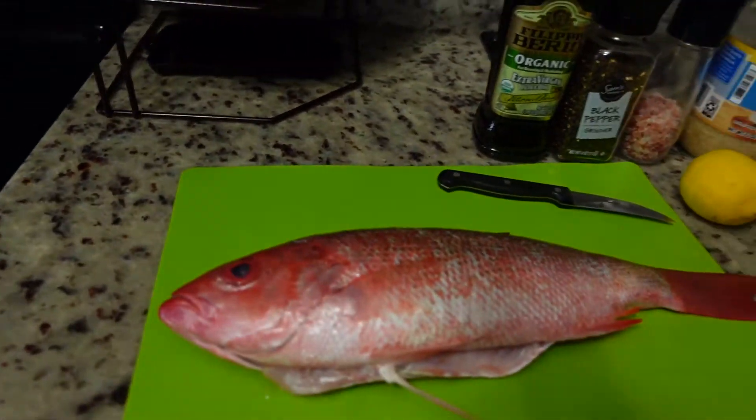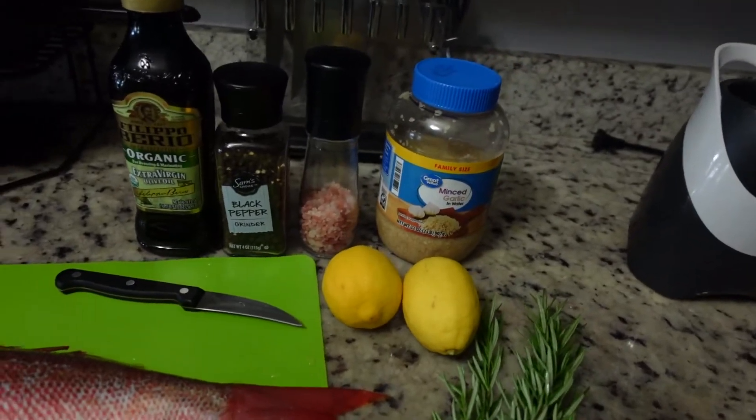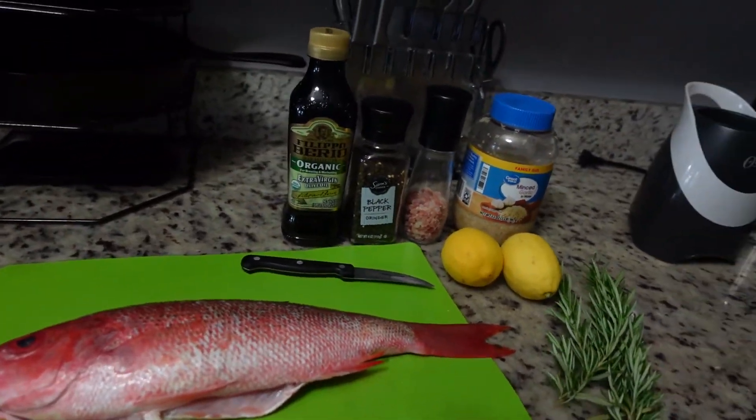Anyway, we're going to cook a mingo snapper tonight — we're going to do a grilled mingo snapper from what we got the other day.